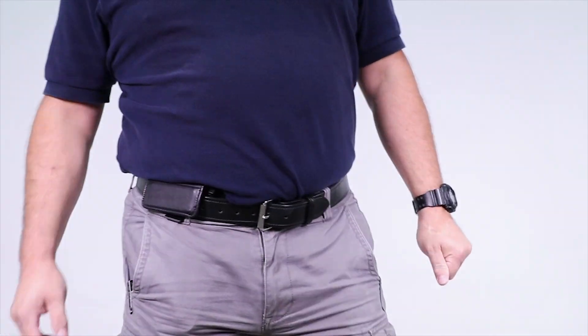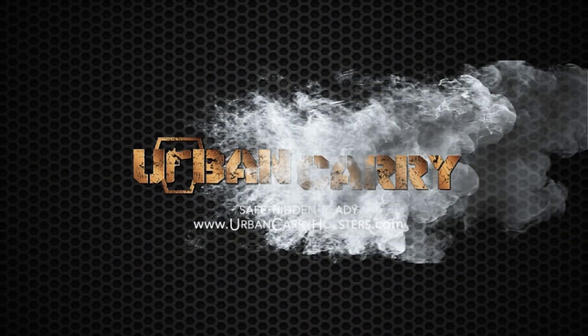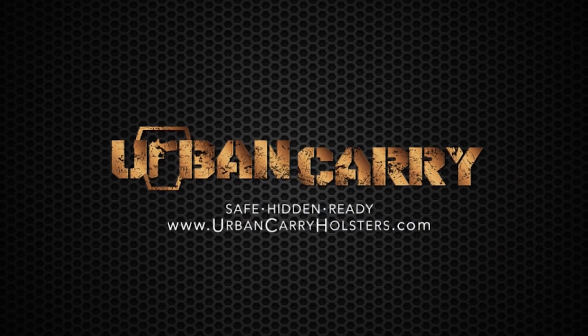We hope you enjoyed this video. If you have any questions for us, just visit UrbanCarryHolsters.com. I'll see you in the next video.